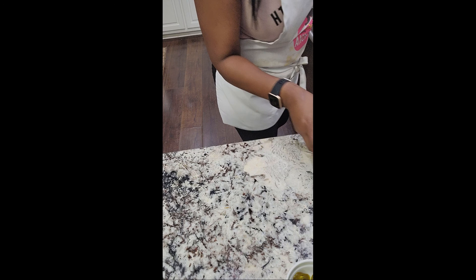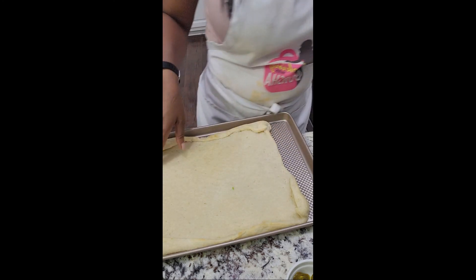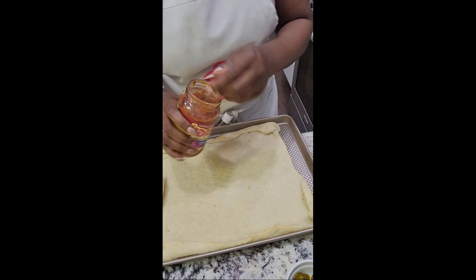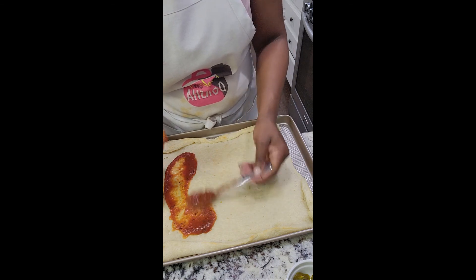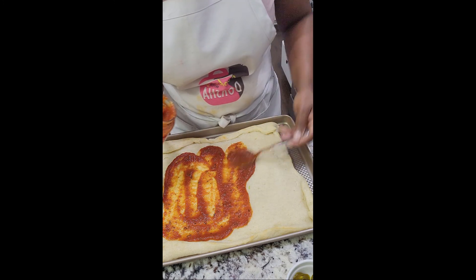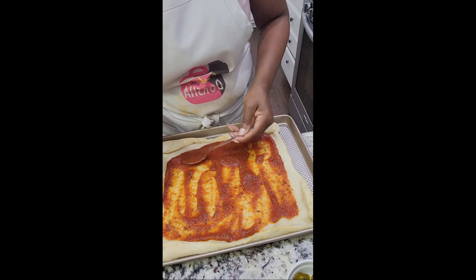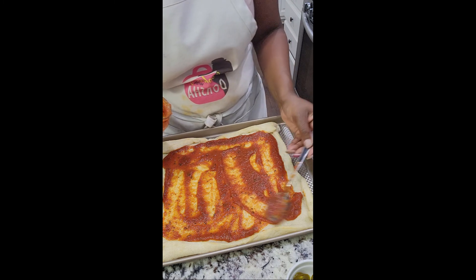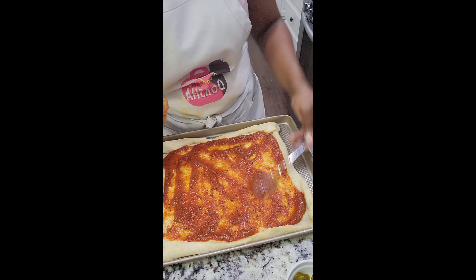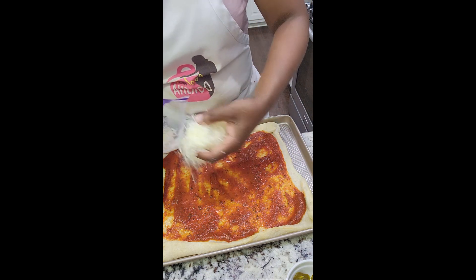Now since we have our other crust done — it's not as brown but it's done — let's get to the meat one, which is going to be even more simple. You know it's done when you can pick it up like that. I fried the Italian sausage — cooked it in a skillet. Make sure it's done or almost done, since it will be in the oven for a little while. There you go — a generous handful.